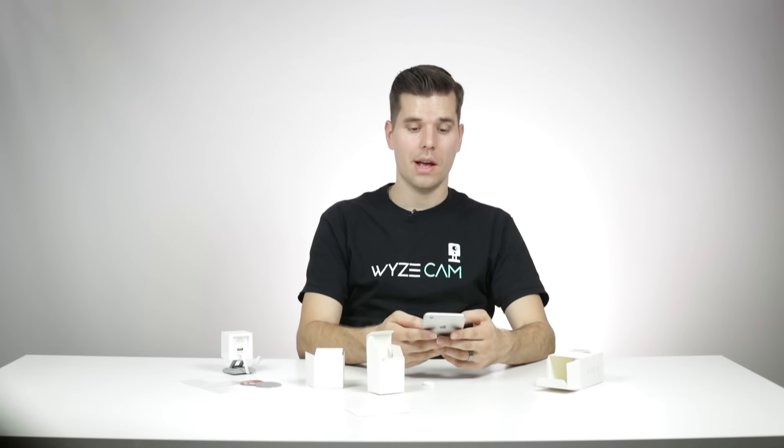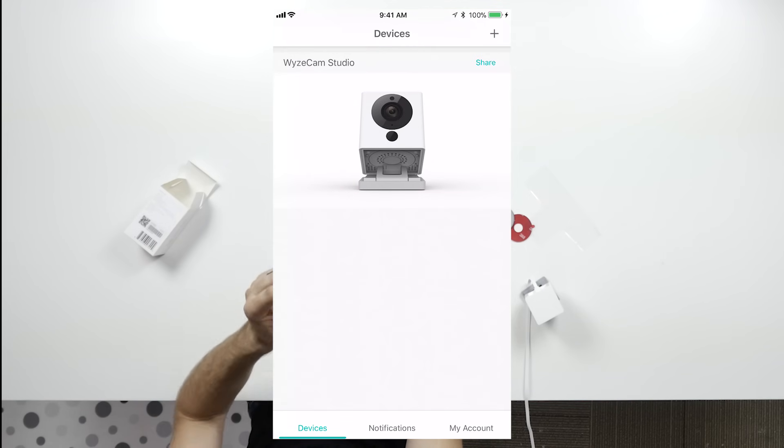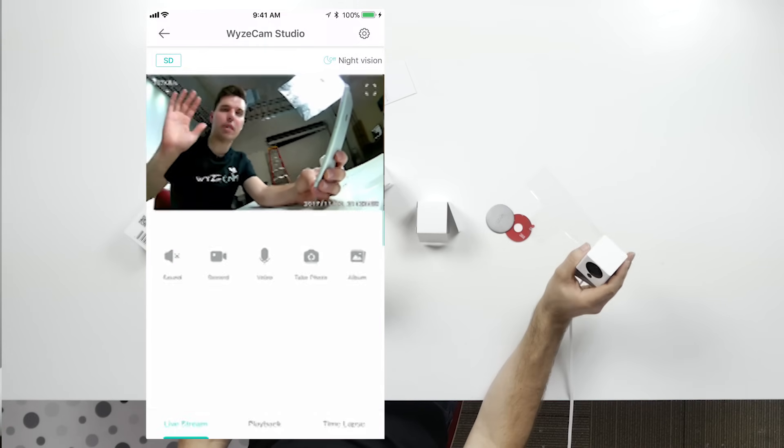Now you can name your camera — I'm going to call this Wyze Cam Studio. Once you name your camera, hit start and you should see a little picture of the Wyze Cam right there. As soon as you hit that, your camera should go live. And there I am — the camera is working.